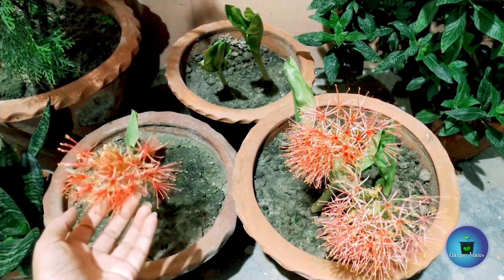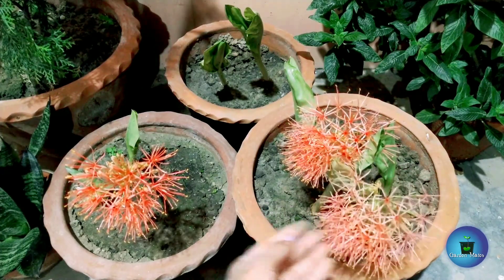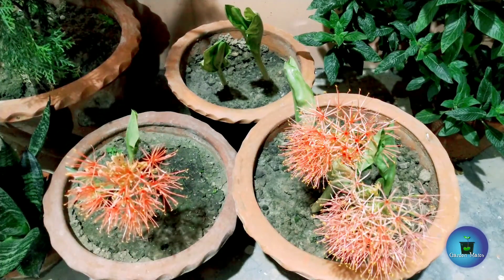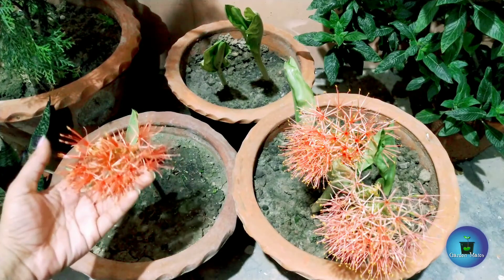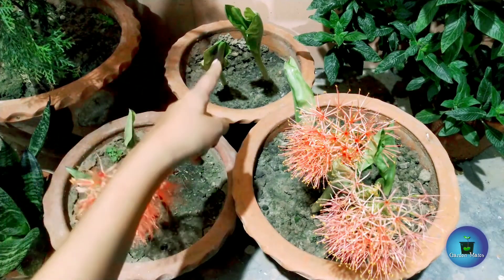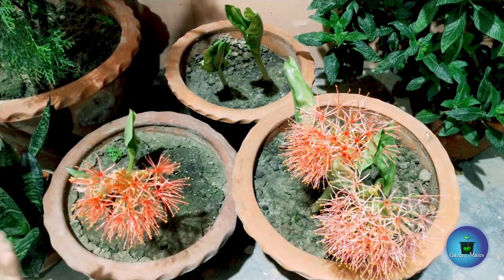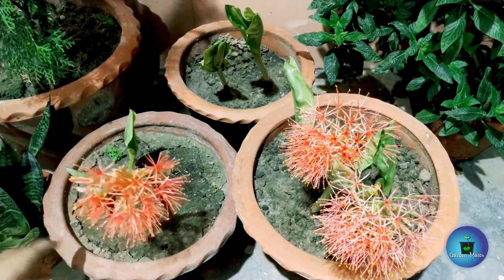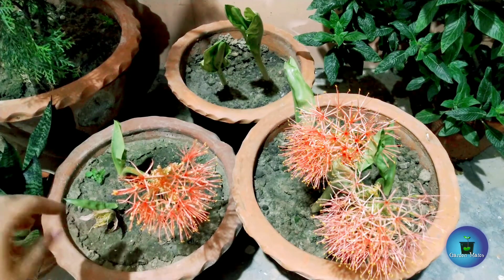As you can see the difference in shade — this flower has been blooming longer so it has a faded color, while this newer flower is quite bright. You can see the leaves and flowers together here. It is not necessary that all your bulbs will be flowering at the same time.